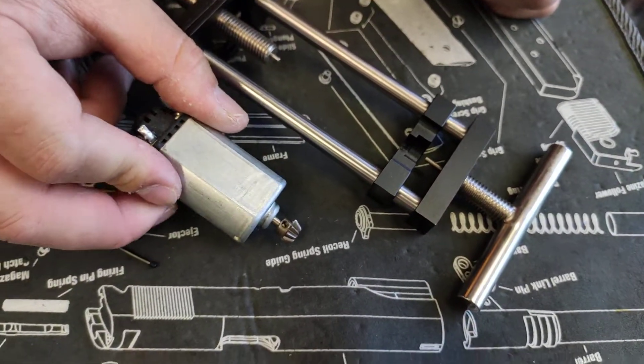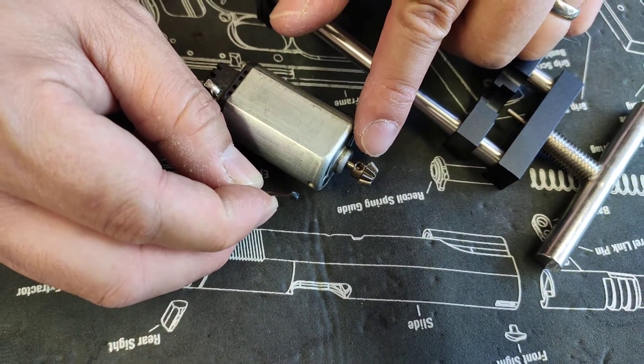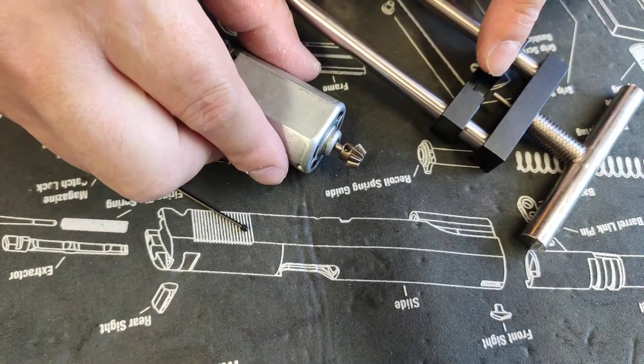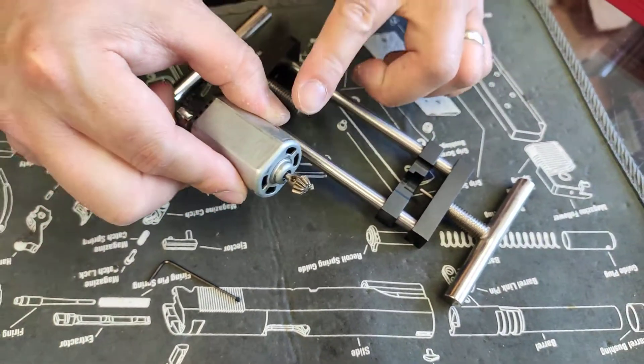Before we remove the pinion gear, you have to remove the set screw from the pinion gear. Once the set screw is removed, you have to adjust the tools to the proper position. I already pre-set it for this motor.